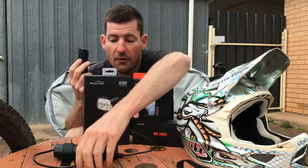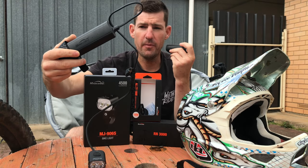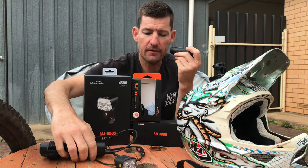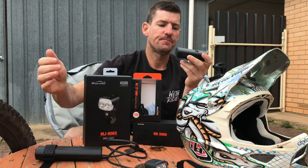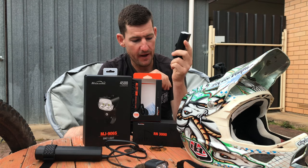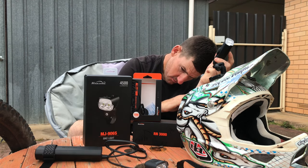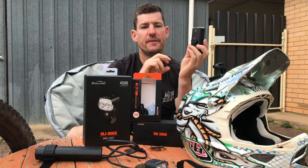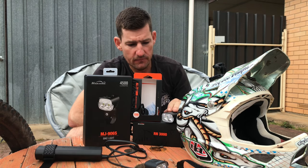RN3000 — very, very impressed. You run it at low light, it's probably 8 or 10 hours worth of light, so excellent commuting light and killer trail light. You don't have to have an external battery like the RJ906S, which is good because the light itself becomes a lot lighter, but you do have to run a battery and some power there. They're waterproof as well — water resistant — so rain, hail, or shine they'll be killer.